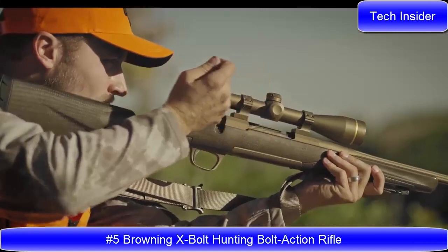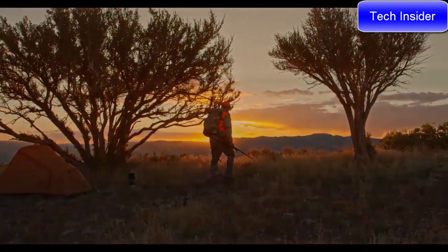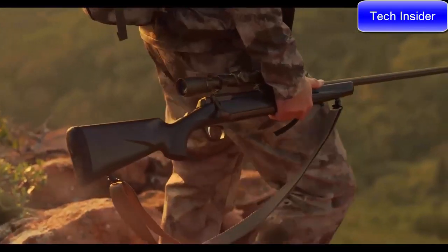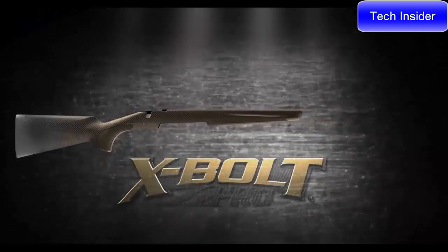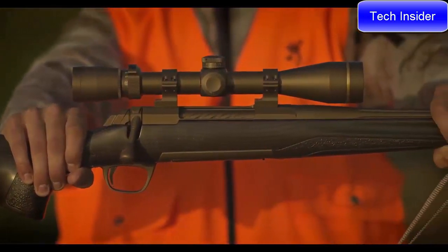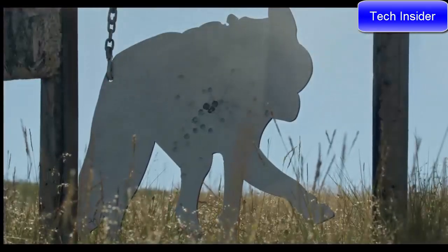The Browning X-Bolt has proven to be the most accurate factory hunting rifle available. Every hunter and long-range shooter yearns to own a custom-built bolt action rifle. Browning has the solution — the X-Bolt Pro. A rifle that offers custom-level features and performance. A newly imagined generation 2 carbon fiber stock offers a reduction in weight without compromising comfort or accuracy. Stainless steel construction plus the added protection of a tough Cerakote finish. The Browning X-Bolt Pro models have the looks, handling, performance, and accuracy to fill the role in your next hunt.